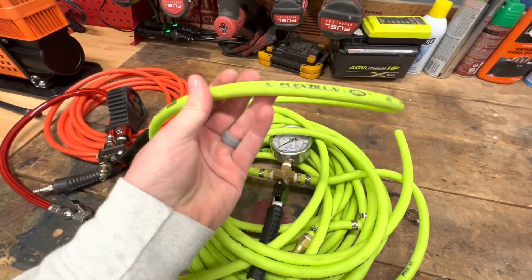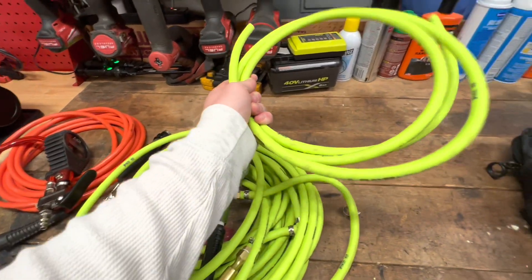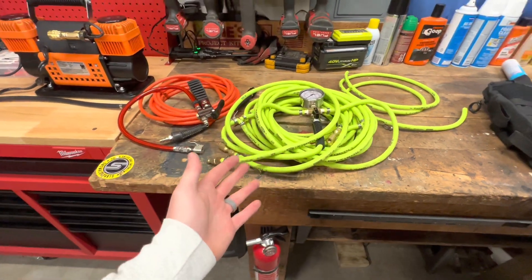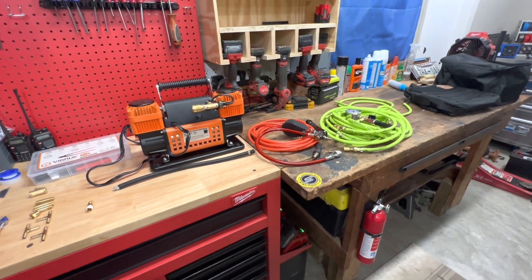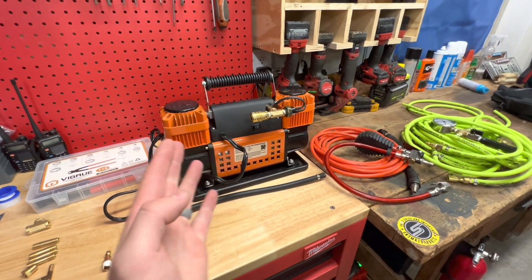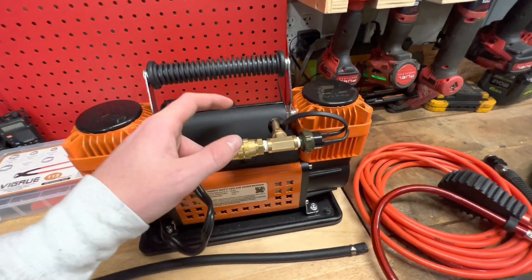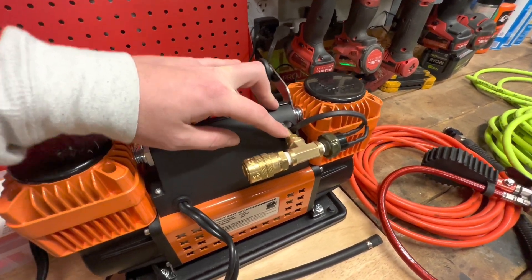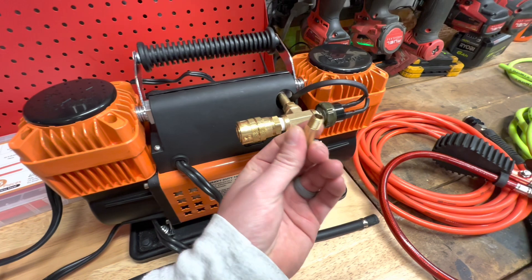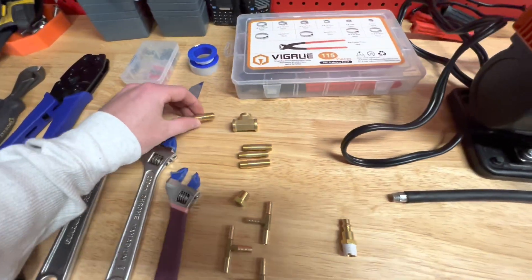Kevin also did a bunch of research with different hoses. He kind of wanted to stay away from this flexible line, but after testing multiple types he realized this really is the best — it doesn't have much memory, it's very flexible and durable, so it's kind of the perfect hose for this setup. One thing I'm just now learning on my first YouTube video: the threaded hole on the NAPA compressor is a one-eighth inch NPT — not quarter inch, as I incorrectly said earlier.